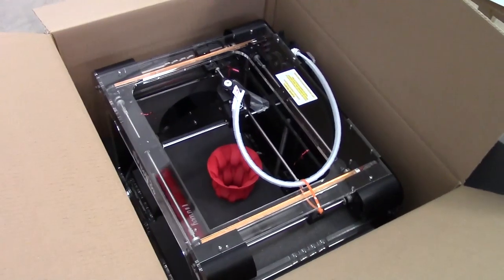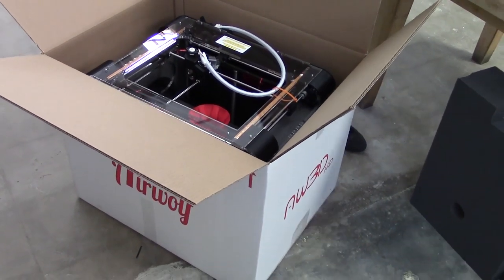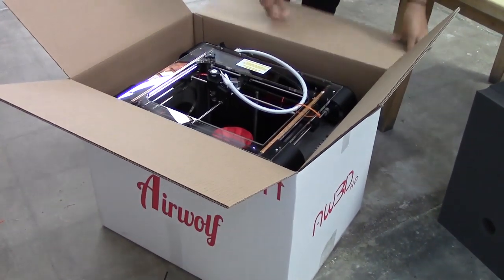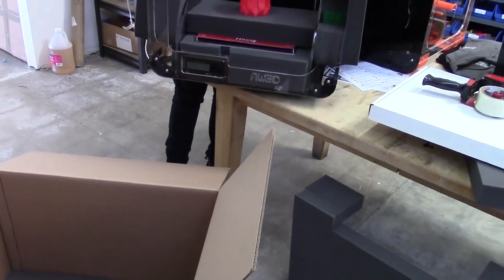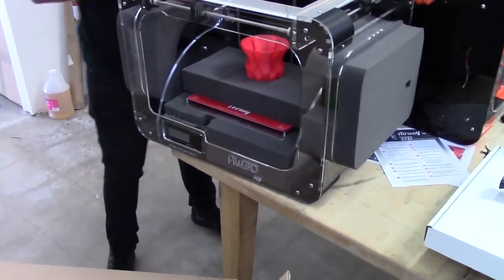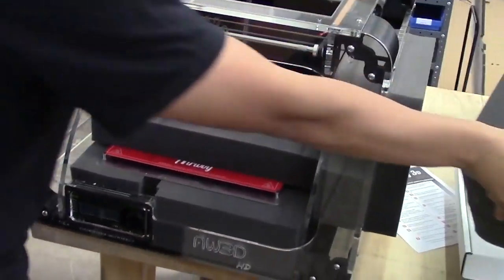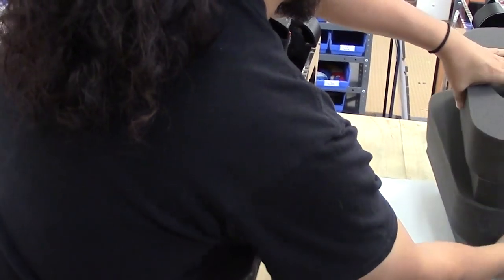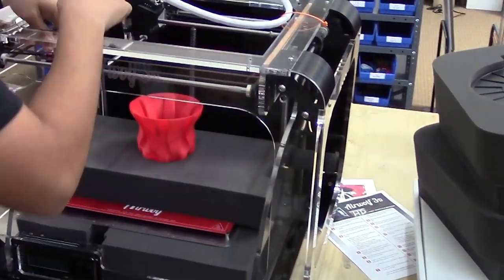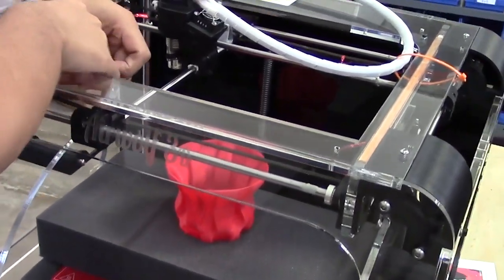Place both hands on each side of the printer where the handles are on the acrylic frame. Go ahead and pull up and remove the printer from the box. Remove the two pieces of foam on the sides of the printer. You'll see some red twist ties on the belts — go ahead and remove all of them now.